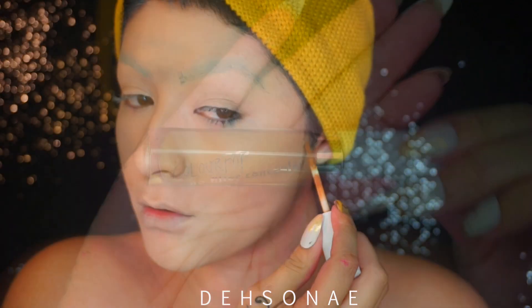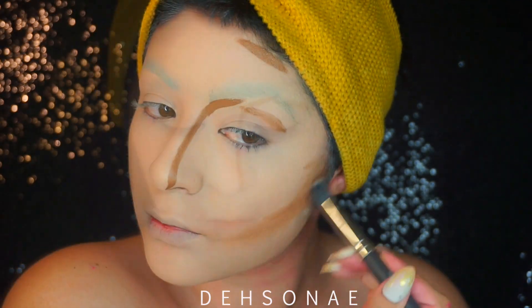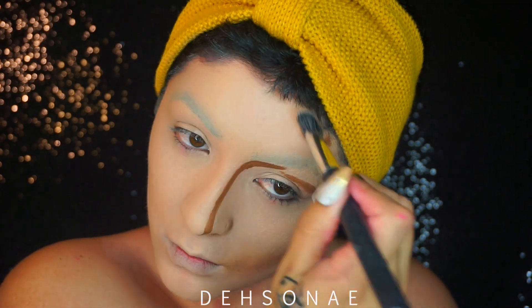We're just going to contour using the ColourPop concealer and this one is in the color Deep. I'm just going to apply this on the deepest parts of my face and then blend it out.